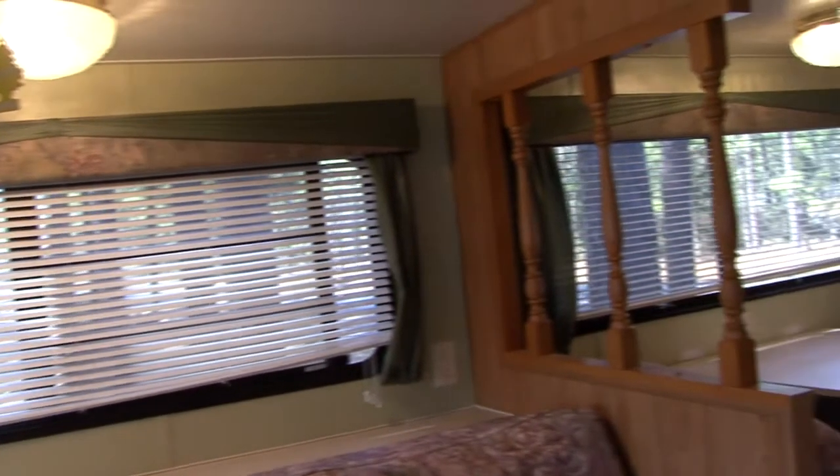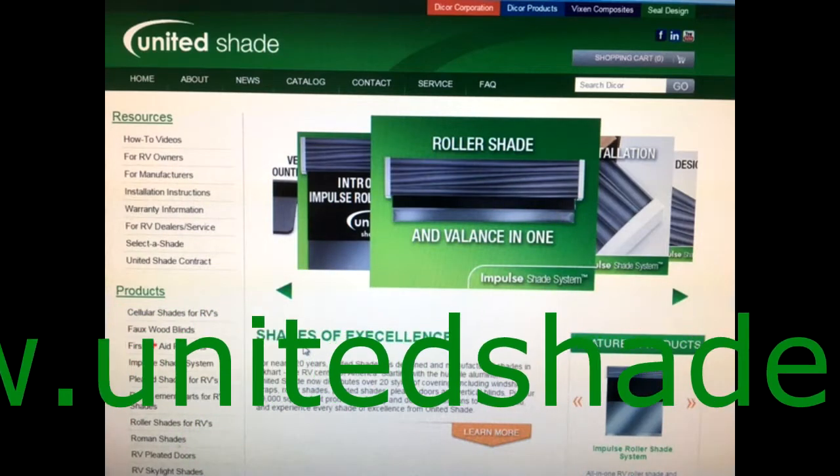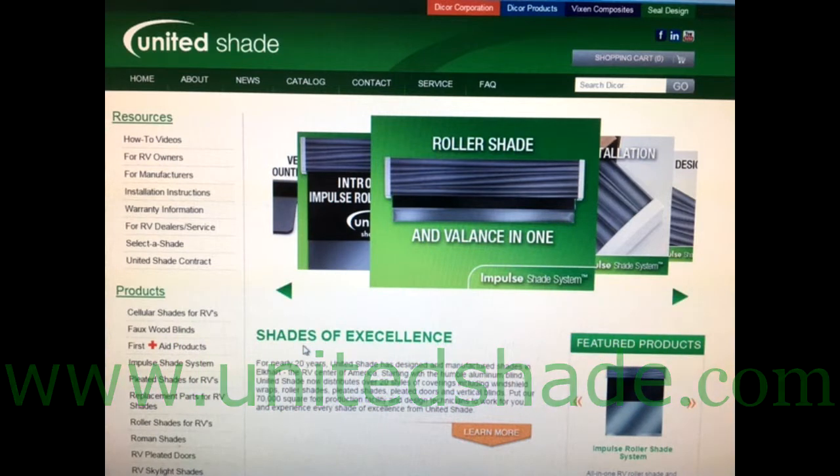The first step was to order the Impulse Roller Shade system for our project trailer. I went to www.unitedshade.com to get information on taking measurements and to view all my options for shades, fabrics, and end caps.